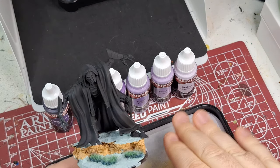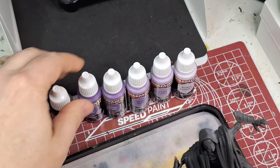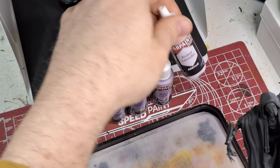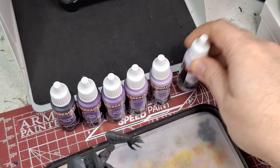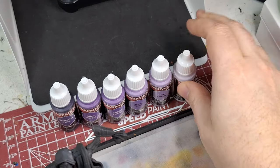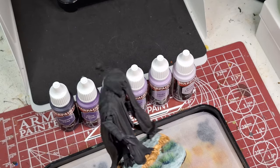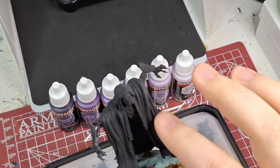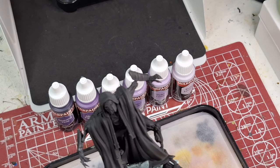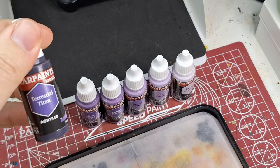Today I'm just going to test out this purple. The purples in this set include Terrestrial Titan, Alien Purple, Cultist Purple, Hex Violet, Violet Coven, and Kraken Lavender — a very pale violet. I'm horrible at highlighting, but let's get into it. We're going to do his cape or cloak, and we might try a different color triad for the rest of the body.